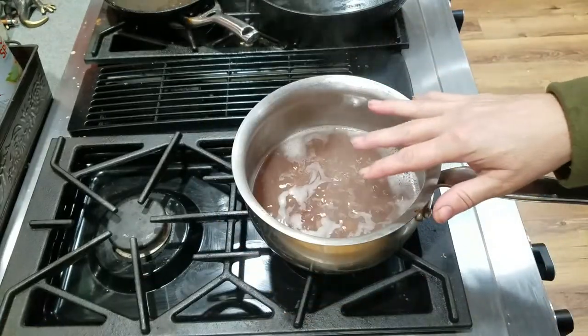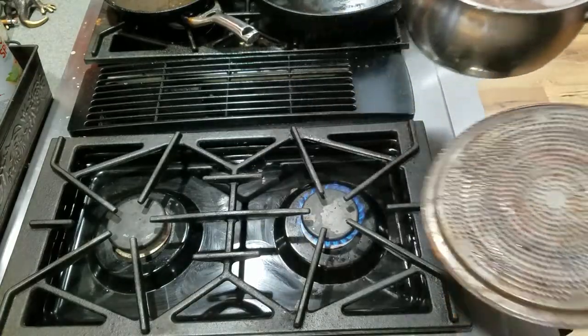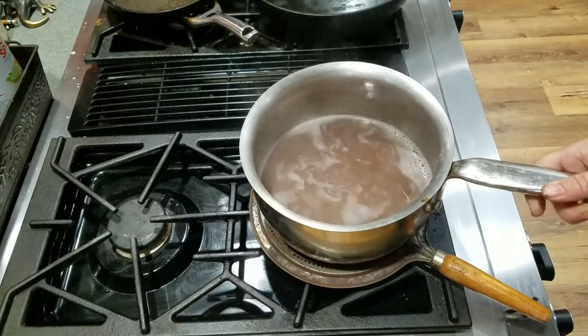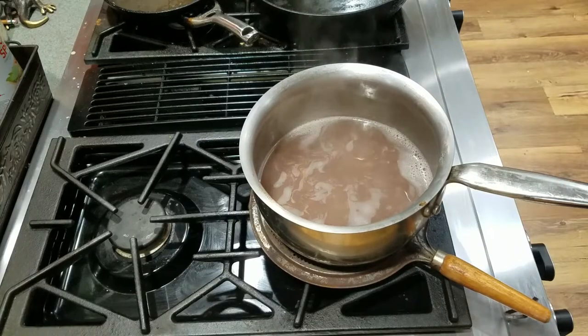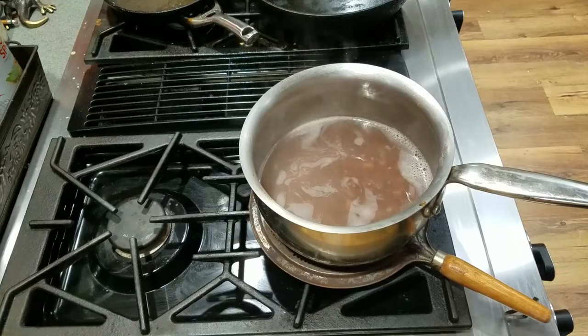We often have a simmer plate on our stovetops, which I have, but this is a heat disperser. So what you do is when you want something to simmer but it's just boiling too much, you remove the pot, put this down on top of the burner, and then put the pot back on. It will disperse the heat around the pot a little bit more but also cut down on the amount of heat that comes through, so you can slowly simmer something that otherwise normally would be boiling out of control.